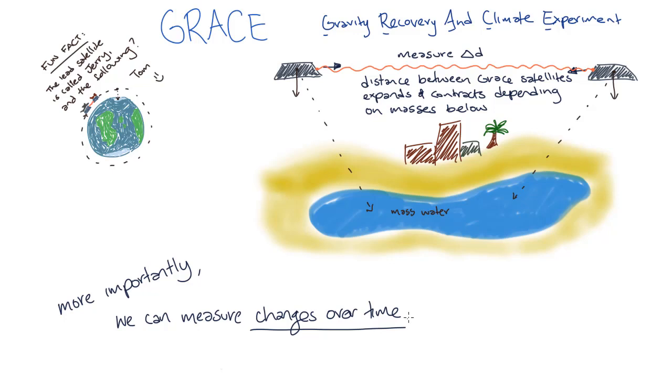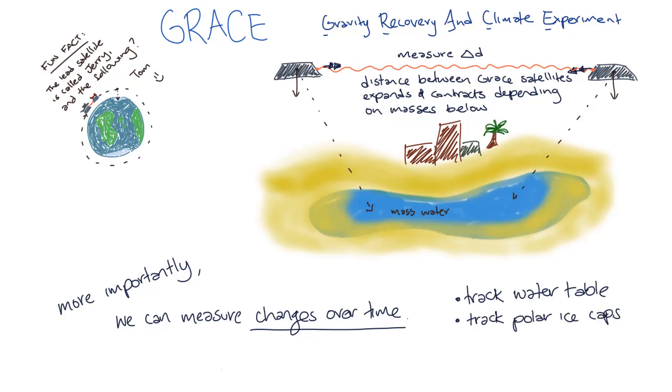For example, if there's lots of ice on Antarctica, the extra ice applies extra gravitational pull. By measuring how the gravity changes over the course of months and years, we can track the ice levels of Antarctica, sea level changes, or global ocean circulation.